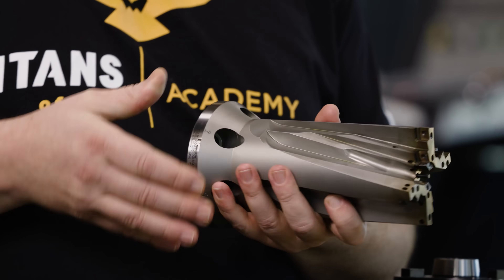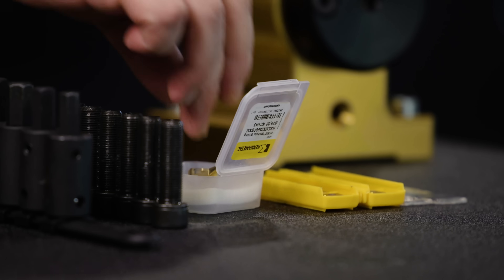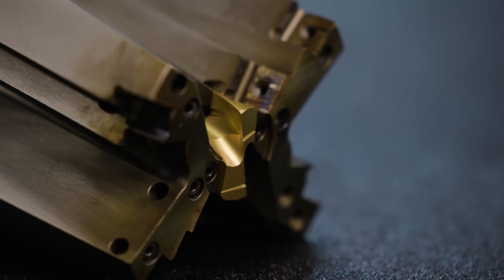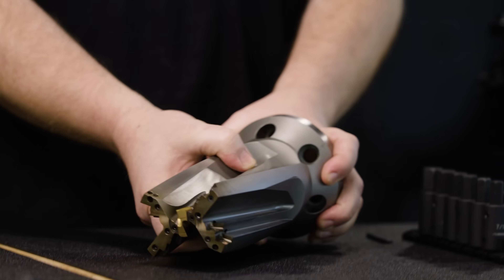The first thing we're going to do is take this drill and put our center insert in. Now that we have our center insert in, we're going to go ahead and throw our tool onto our adapter.